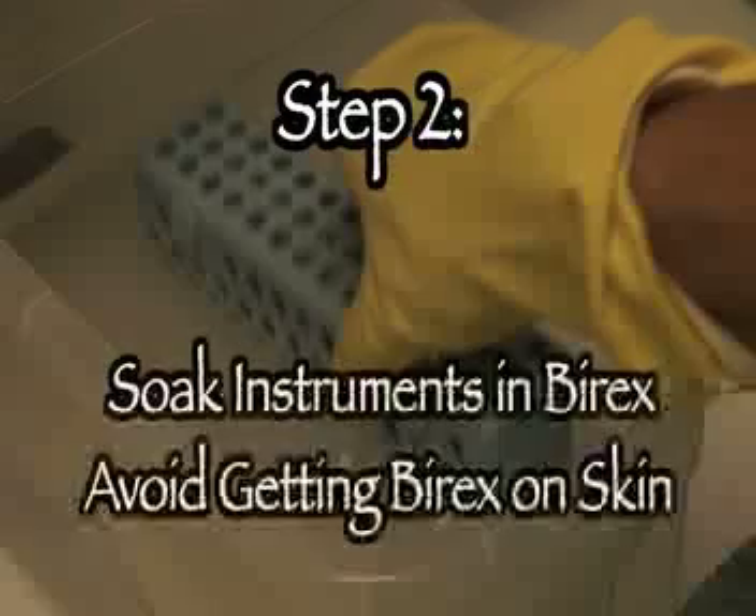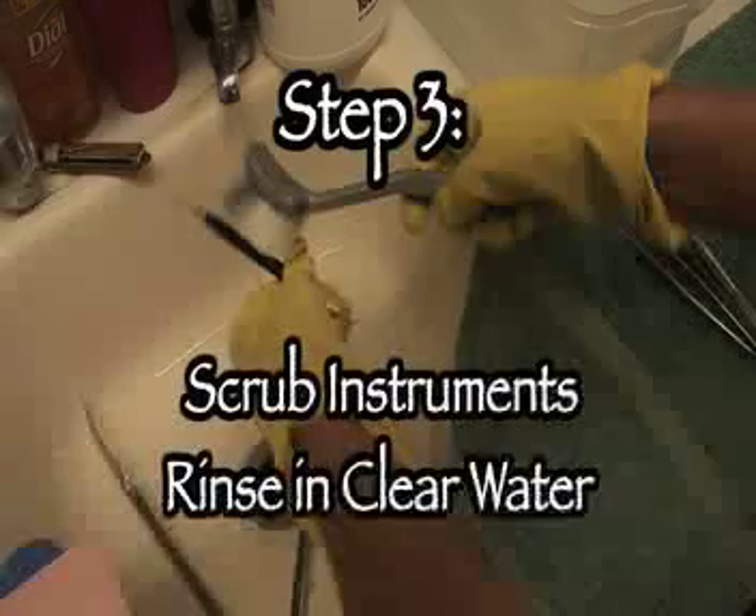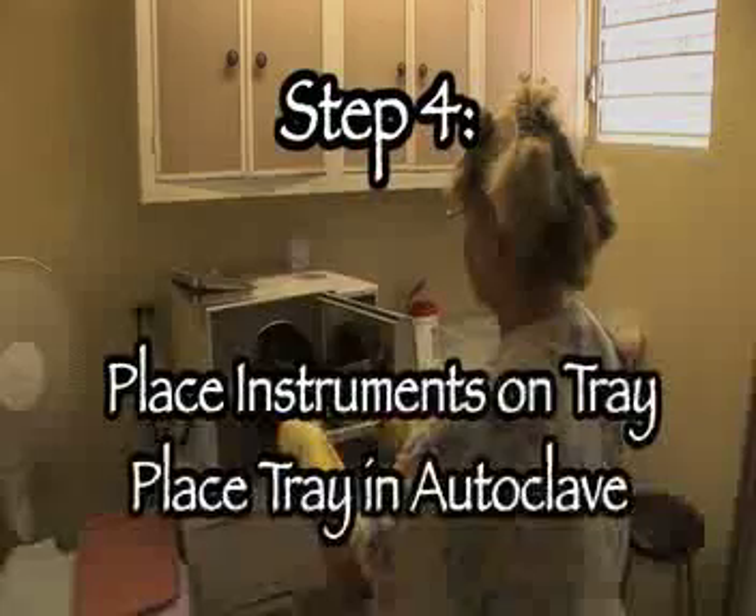Step two: soak the instruments in bi-rex — this will kill about 90% of all bacteria. Read your machine's instructions for bi-rex time, and don't let the bi-rex get on your skin. Step three: scrub the instruments carefully — don't poke yourself. Step four: place those instruments on the tray and into the autoclave. There you go, sterilized instruments. Happy volunteering!